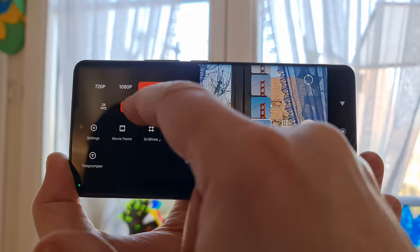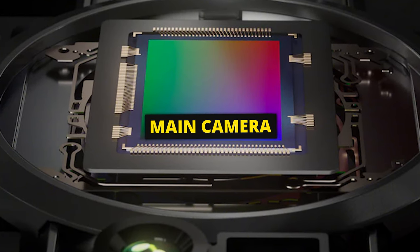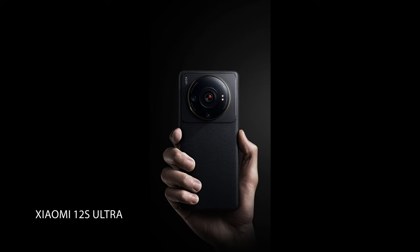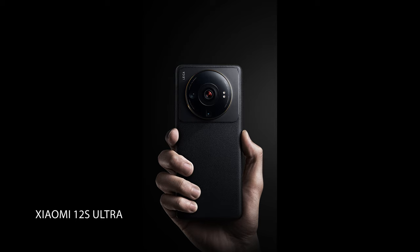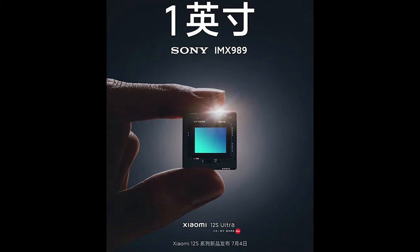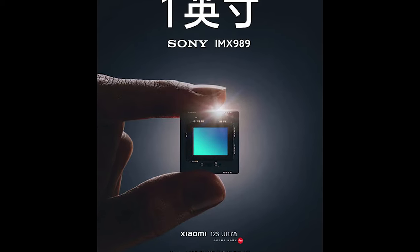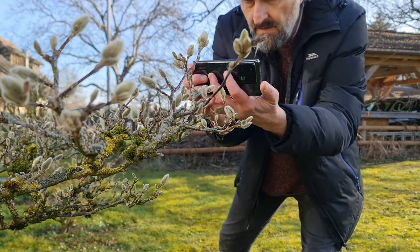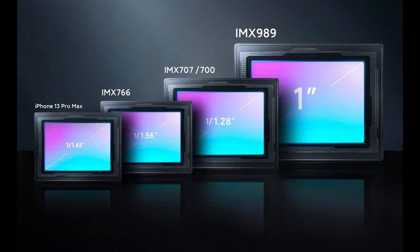The downside is that you are limited to 1080p and 30 frames per second when using these color filters. The Xiaomi 13 Pro main camera has a Sony IMX 989 one-inch-type sensor with 50.3 megapixels. This is a sensor Sony and Xiaomi developed in collaboration, and it's the same as the one in the Xiaomi 12S Ultra. While it's called a one-inch-type sensor, it doesn't actually measure one inch — no one-inch sensors do, for historical reasons.